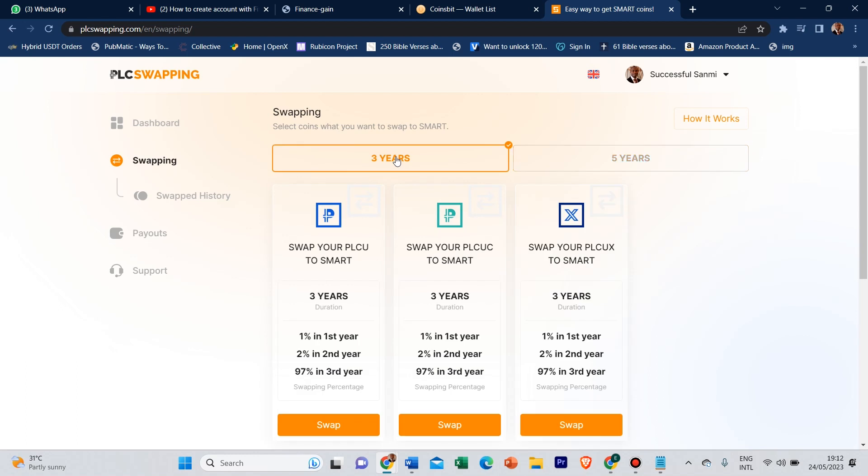For those of you that have your PLCUX, your PLCU Classic, and your PLCU, you can swap to the mother coin quickly. For those of you that lost your farm code and your wallet code, if you have access to your wallet, congratulations — your capital is refunded back to you straight to your farm. If you don't have access to your farm, you just need to know the amount of coin you bought and then buy that quantity back and swap it to the mother coin.